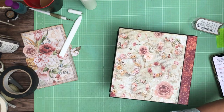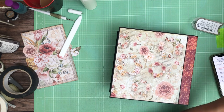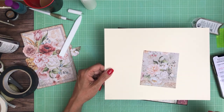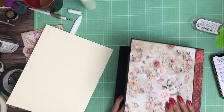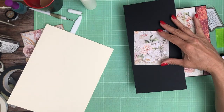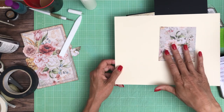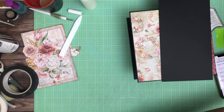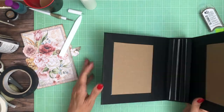Let me show you the cream cardstock so you can see what I mean. So there's your black and cream — it makes it much more subtle. Sometimes I'll just try all three and see which one I like best. So now we have the cover finished and we're going to work on the inside.